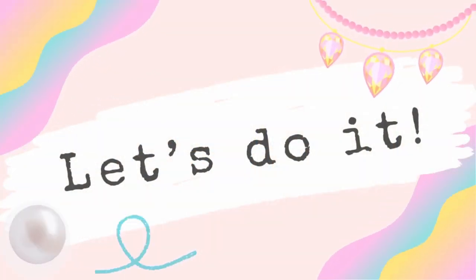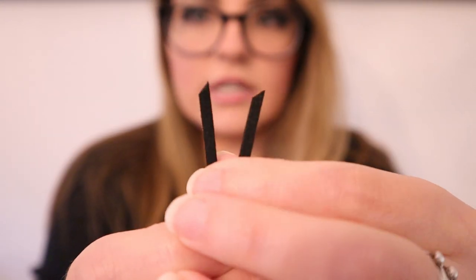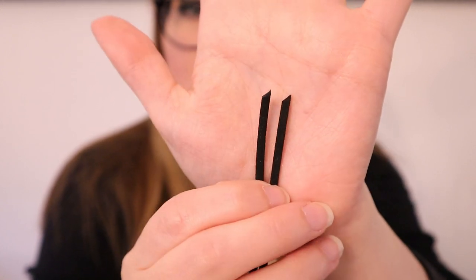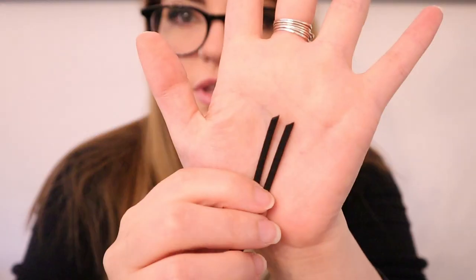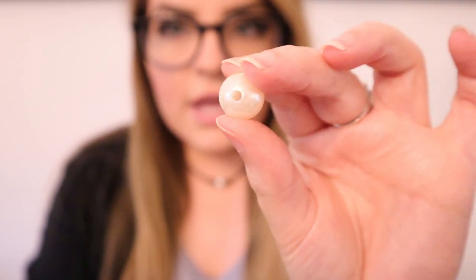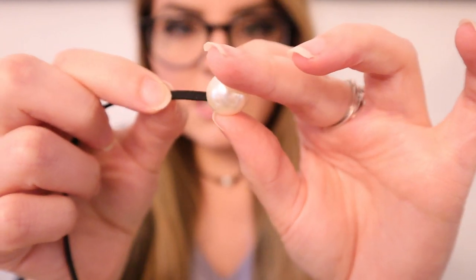The first thing I'm going to do is take my vegan suede lace and make sure that my ends are cut to a fine point. If you get the kit, they come already cut at an angle like this, but if you're using your own suede lace, make sure that you cut it so that it creates a point — that'll make it easier for us to poke it up through the bead.